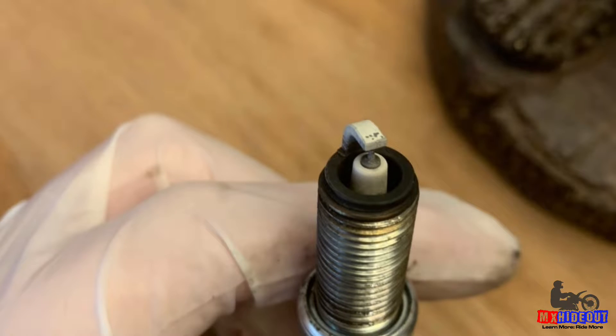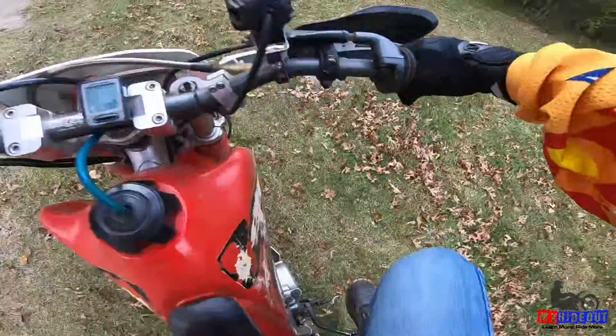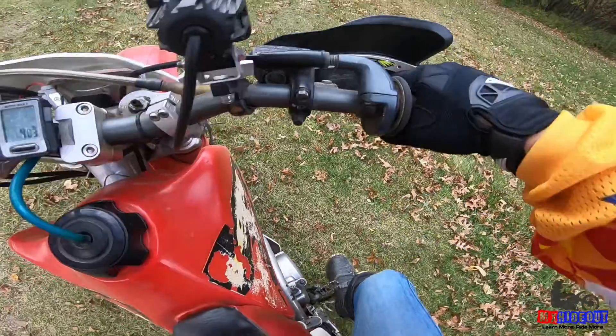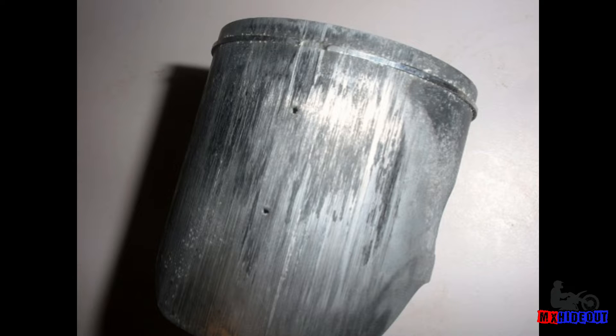Is it worse if your bike is running rich or running lean? Well, neither are good because they cause a loss of performance and the bike is harder to start — it just doesn't run as well. But generally it's harder on the engine if it's running lean because it's going to cause it to run hotter, and heat is the biggest enemy of your dirt bike's engine.